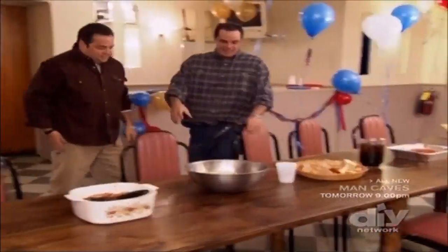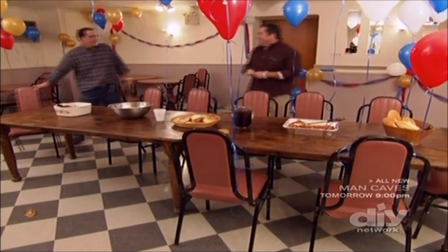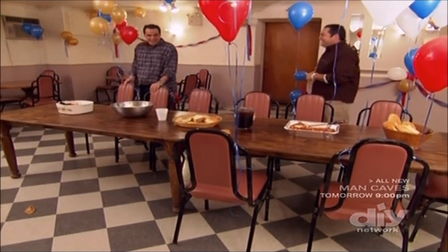You don't want to set the chairs up nice? I'm doing it, I'm just getting them in place. Stop yelling at me. Stop yelling at me. That was a little gag — did I get you? Yeah, you got me.